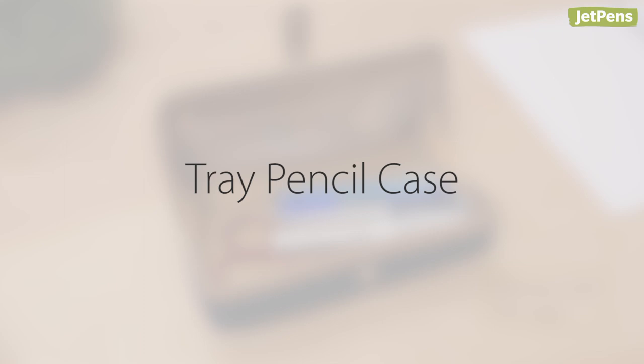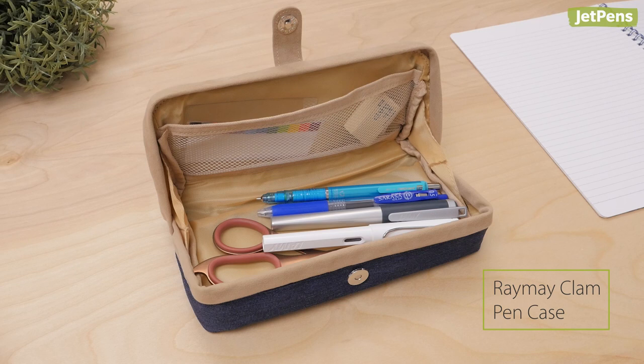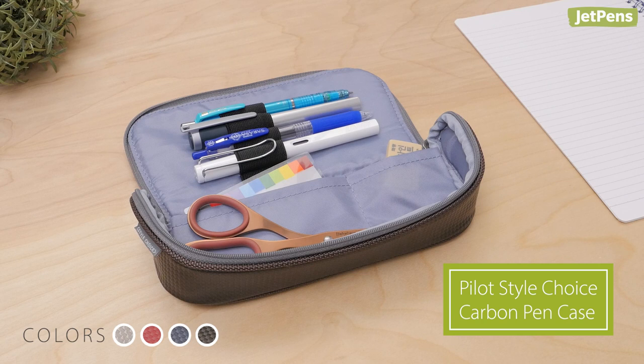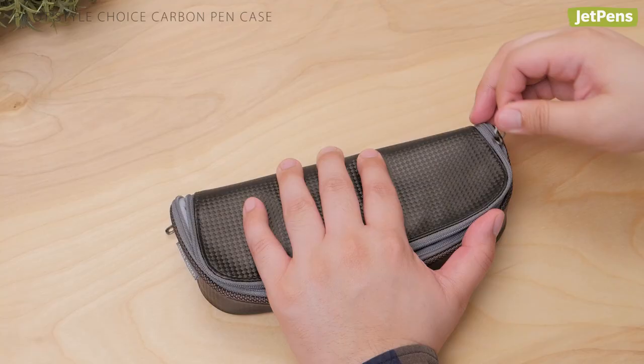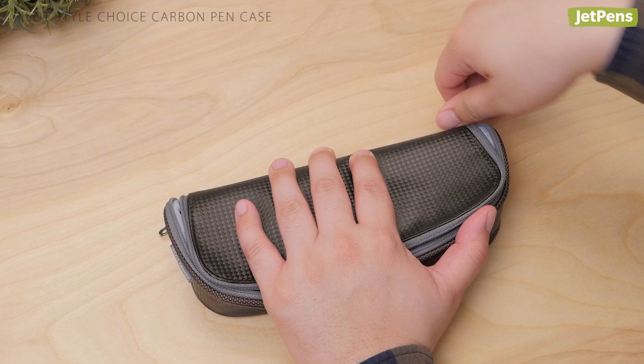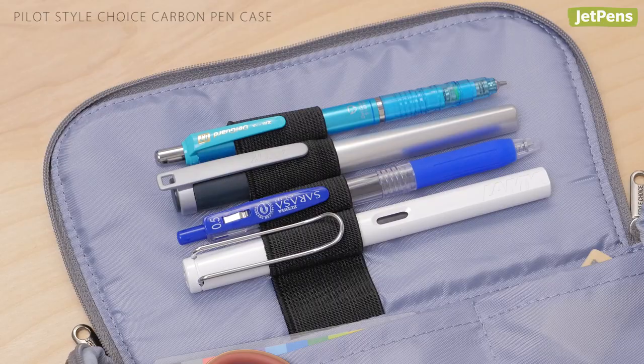Tray pencil case: If you like the Raymay Clam Pen Case but want something with a more rugged look, the Pilot Style Choice Carbon is right up your alley. This tray-style pen case has an especially long zippered flap that you can partially unzip for quick access to one or two pens. Unzipping the case all the way reveals five elastic loops on the top flap to keep your favorite pens right at your fingertips.